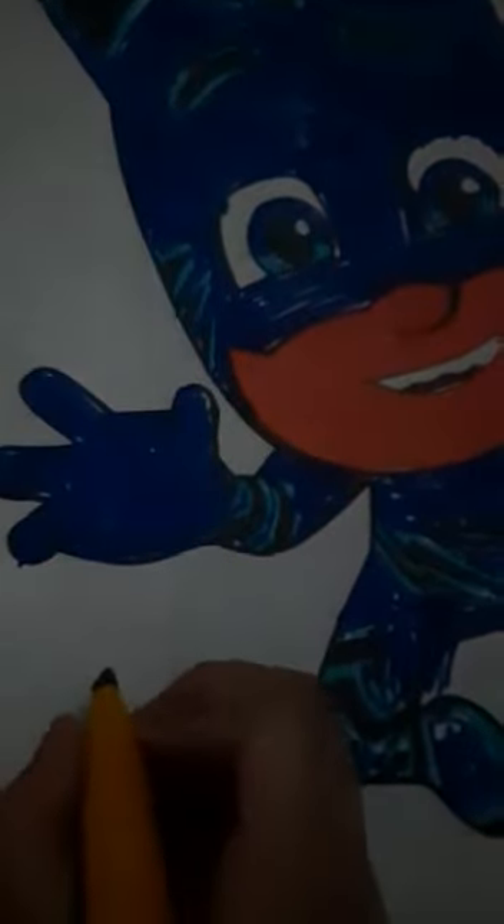So here I can complete coloring in cat boy. Let's make some cat designs. So here we have a picture of cat boy. Let's color his emblem.